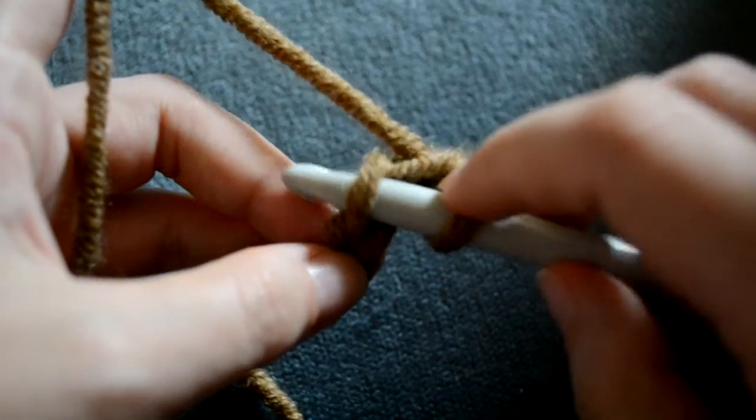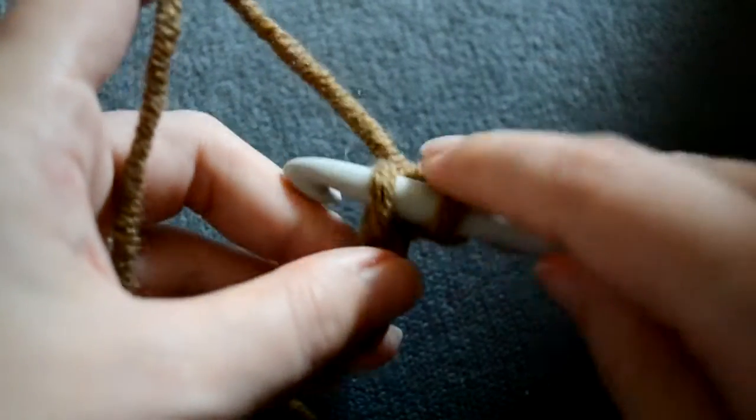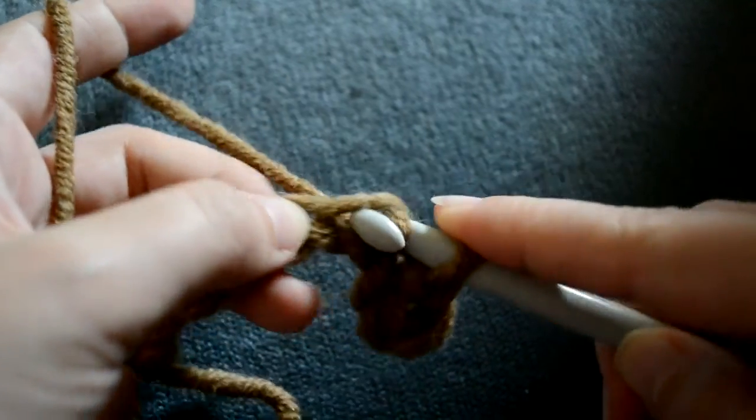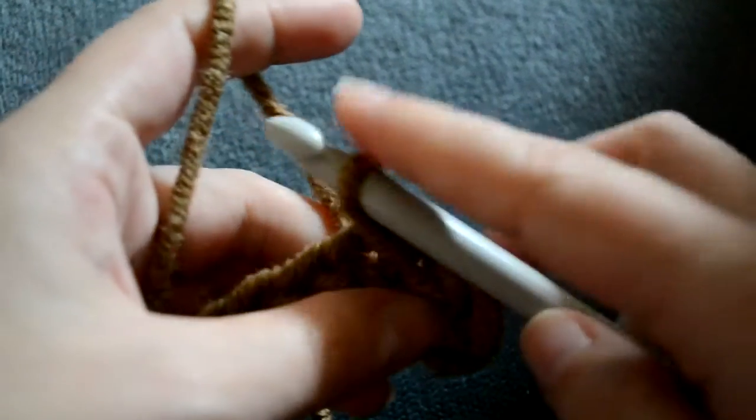Put your hook below the next chain, wrap the yarn over your hook, pull it through the chain on top of your hook, and pull it through both loops.